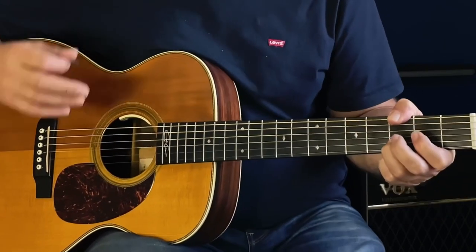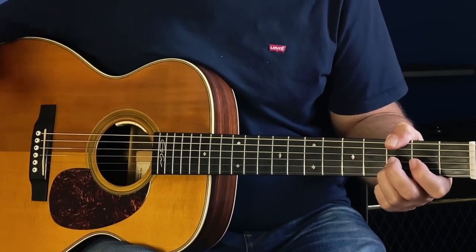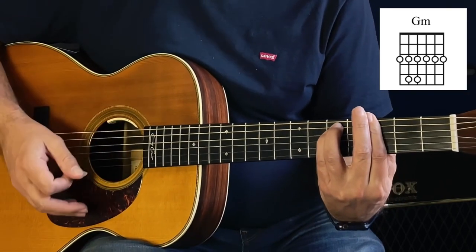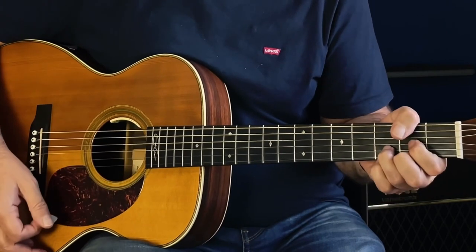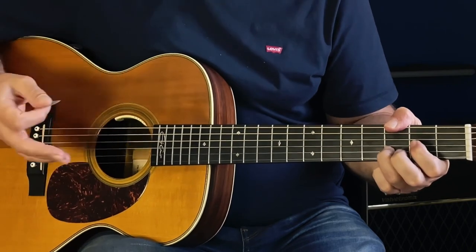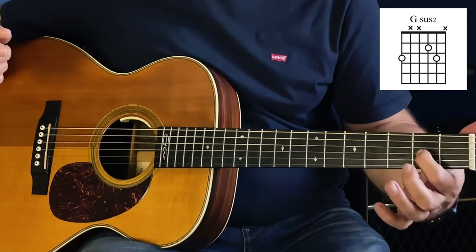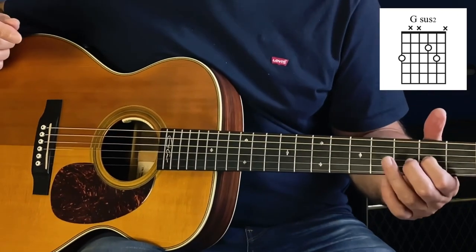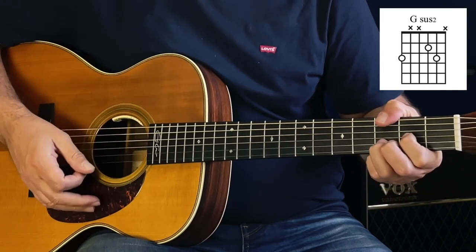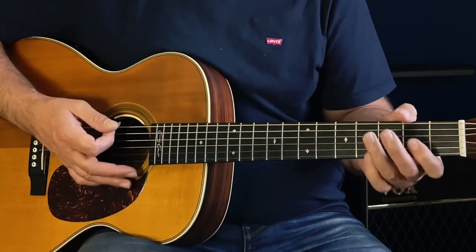What we've got to try and do here is avoid the fourth and fifth strings because we're not fretting them. Now if you want to get that Gsus2 in there, which is where you're effectively playing the third string on the second fret and the second string on the third fret, as well as your thumb over the top — you mustn't play the fourth and the fifth strings if you can help it.